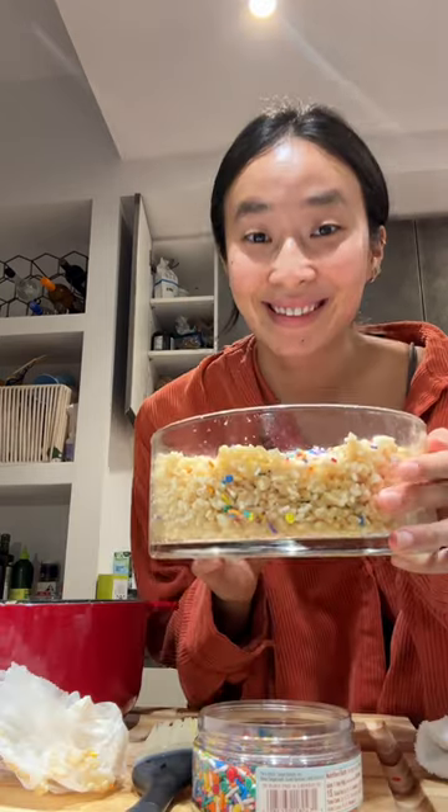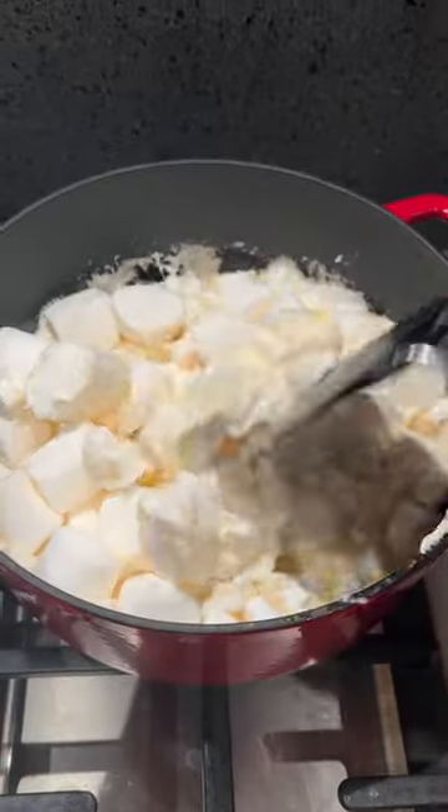Make some rice krispie treats with me. I'm not much of a baker, but I love making rice krispie treats, and yesterday the batch that I made I think might be the best one yet.